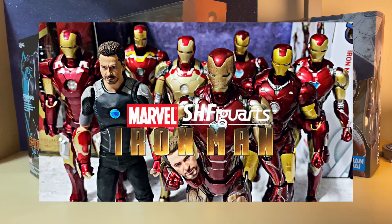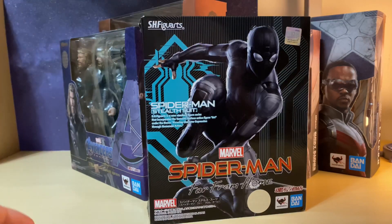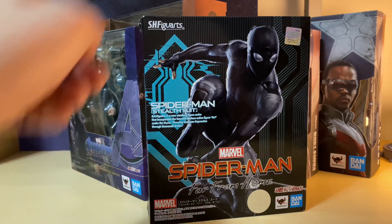The first figure I want to show you is the Spider-Man Far From Home stealth suit, and obviously it's exclusive to this movie only. I believe it's because they just released the Medicom Mafex figure, so that is why this has dropped in price, making it a good time to pick up this one if you're looking for it.